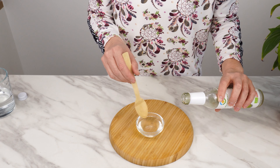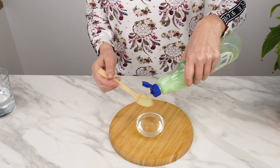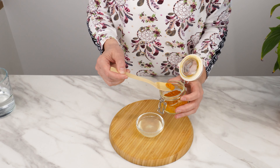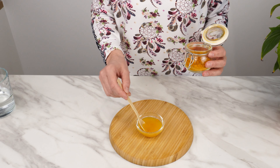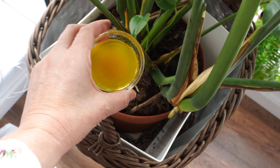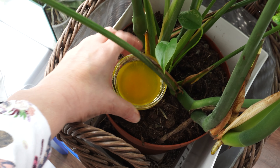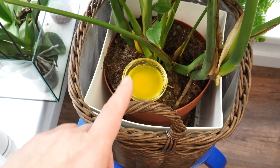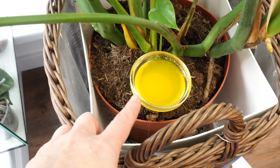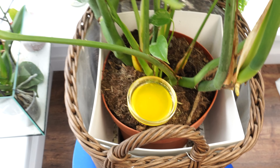The smell of vinegar attracts fungus gnats. Then add a teaspoon of dish soap — the soap will cause the gnats to drown in the water. Sprinkle a teaspoon of turmeric and mix everything together. Place the bowl on the soil in the pot. The vinegar and the yellow color will attract the gnats flying near the plants. The insects will drown in the liquid before laying eggs in the soil. This method works if you set the trap as soon as you notice the first flying insects.